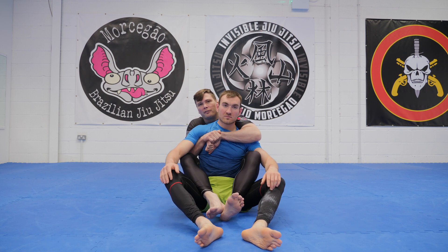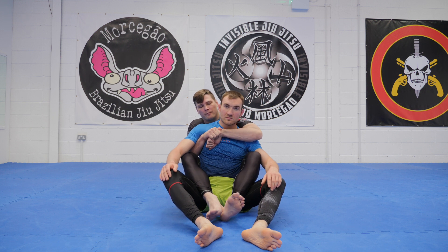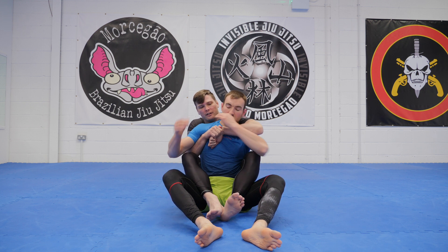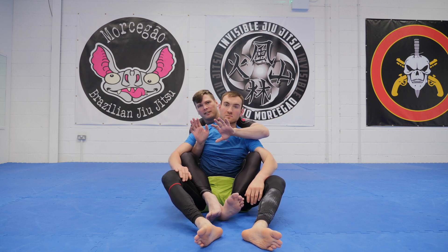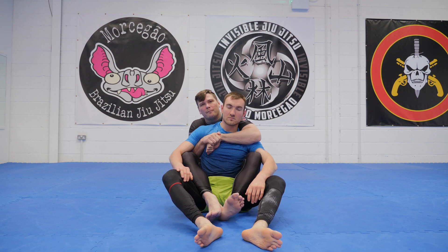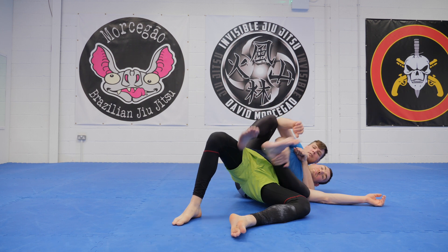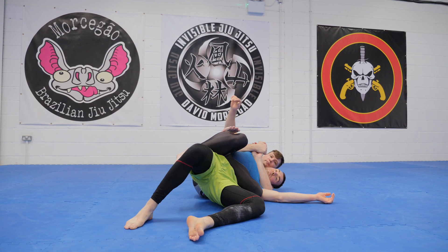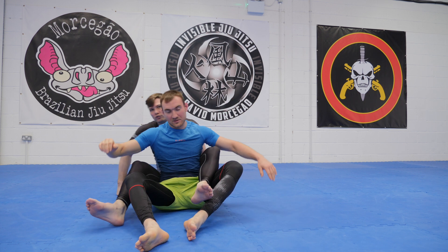I'm here, I'm controlling the VAT. I'm making sure to cover my choking hand so that if he grabs my hand, the only one he can grab is the non-choking hand. Just a basic VAT control principle. And I'm going to fall to the side. As I fall to the side, we're tapping with my triangle.